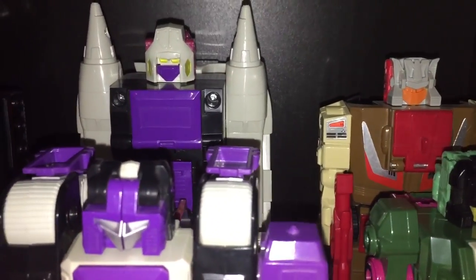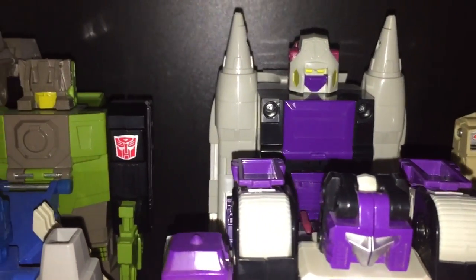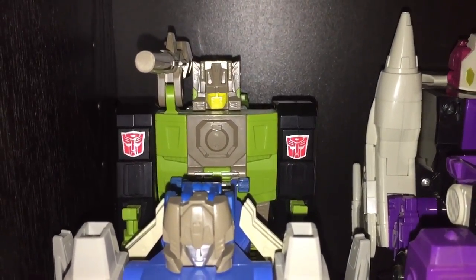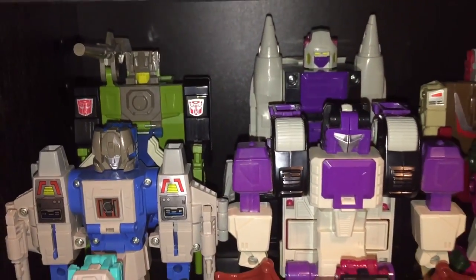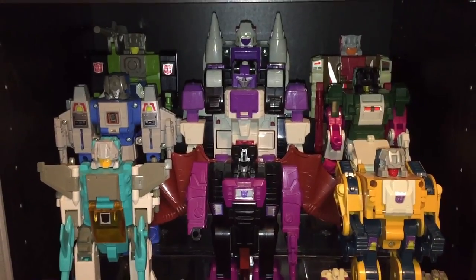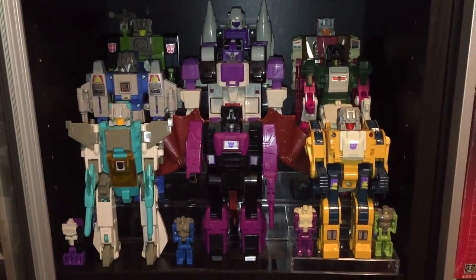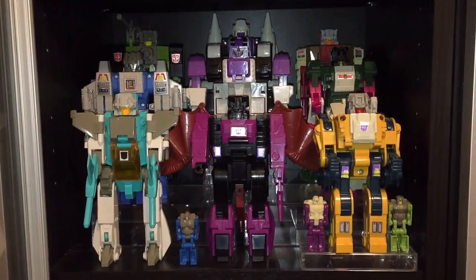Back right corner we've got Chromedome. Then in the middle, my favorite out of the two Horrorcons — that's Snapdragon. And last but not least on the left we've got Hardhead. Most of these characters were released as deluxe sized figures in the Titan's Return line, but what I don't understand is why they made Apeface a Legends class figure. The Titan's Return line seemed like a perfect opportunity for all of these characters to see a deluxe sized release.